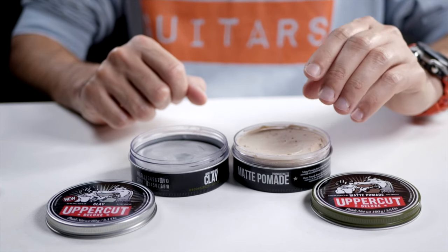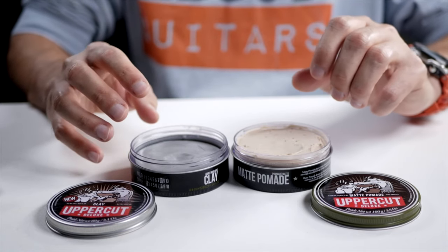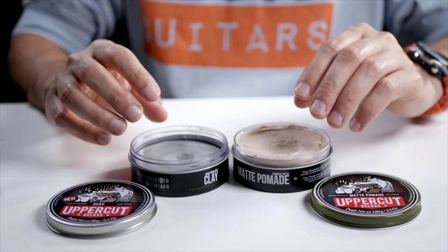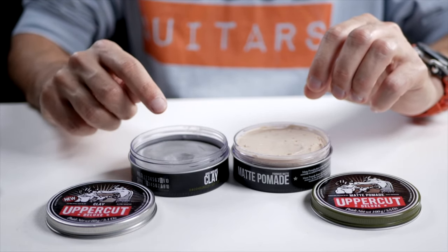The matte pomade will give you a slightly wetter look that's perfect for messy hair, while the clay is perfect to mold your hair into any particular style you want. You can do a little messy with the clay too, but I'd recommend the matte pomade for that. If you really want to style your hair in a very particular matte way, then I'd recommend the clay.